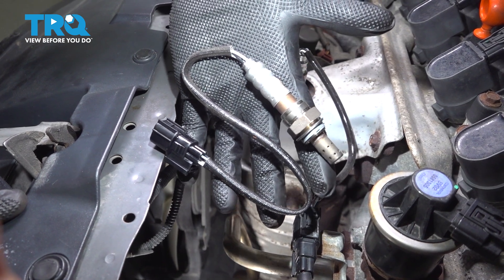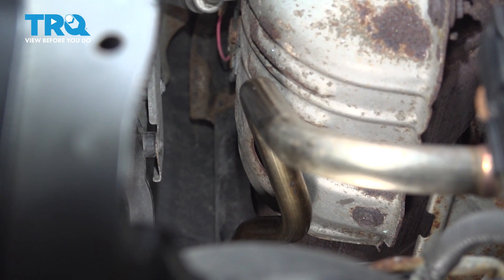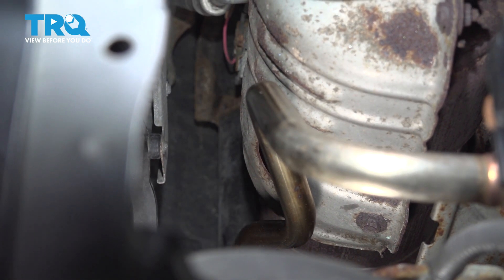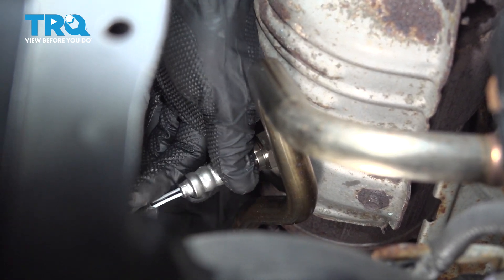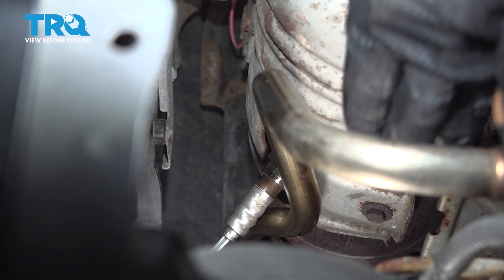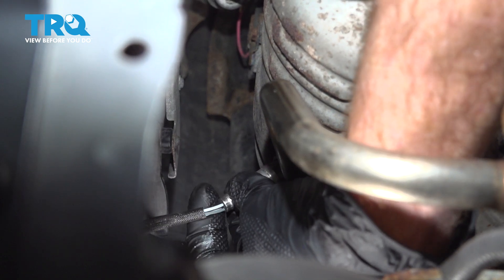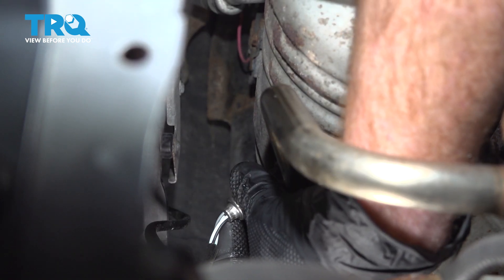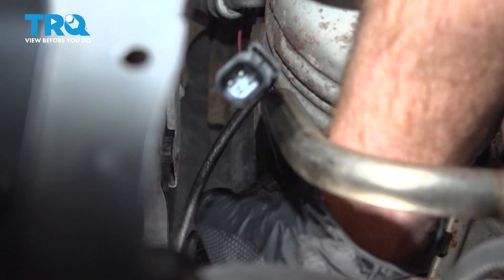Let's prepare to install that brand new downstream O2 sensor. Let's get this in position — we'll start it in by hand. As we're installing this, let's make sure we do not overly twist our wiring harness. We don't want to cause any damage here.